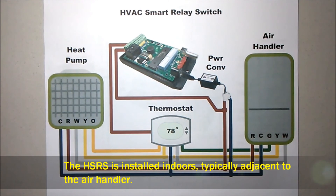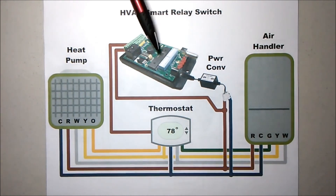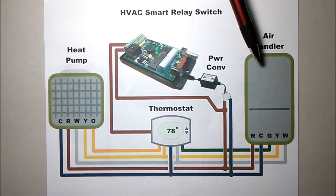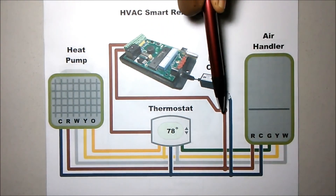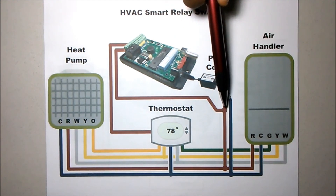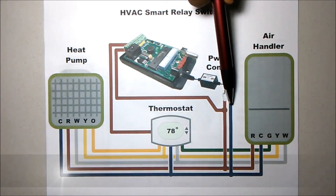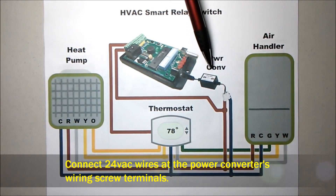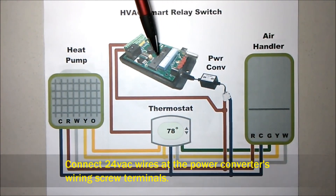Your first wiring consideration will be providing power for the controller. That will come from the air handler's 24 volts, shown here by the red line — that's 24 volts AC — and the blue line, which is common. Both feed into the power converter, which provides 12 volts DC for powering the controller.